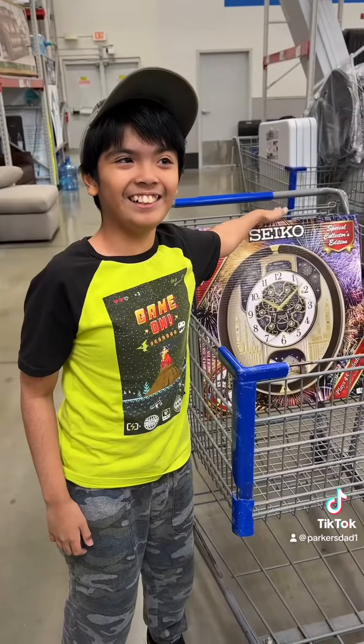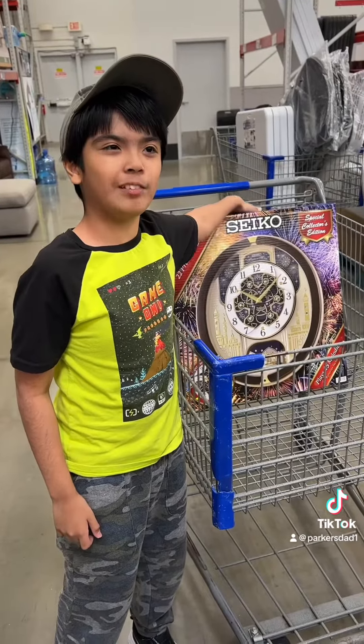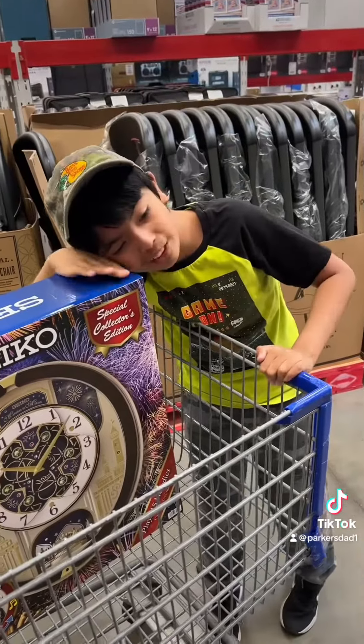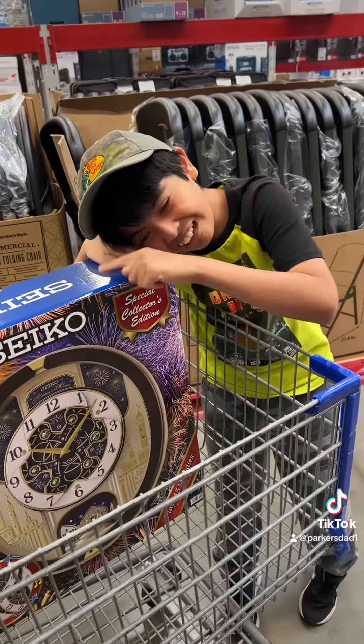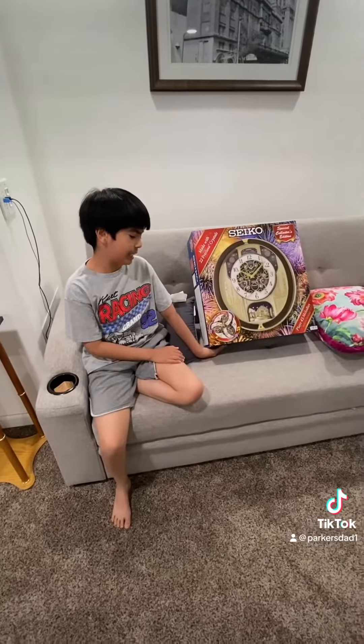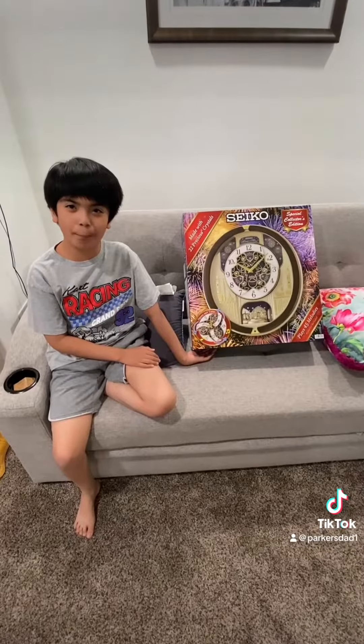Here it is — this is the new cycle clock from Sam's Club. Can't wait to get it home. Welcome to the unboxing video! Here it is, the QXM 399 BRH. I'm going to unbox it.